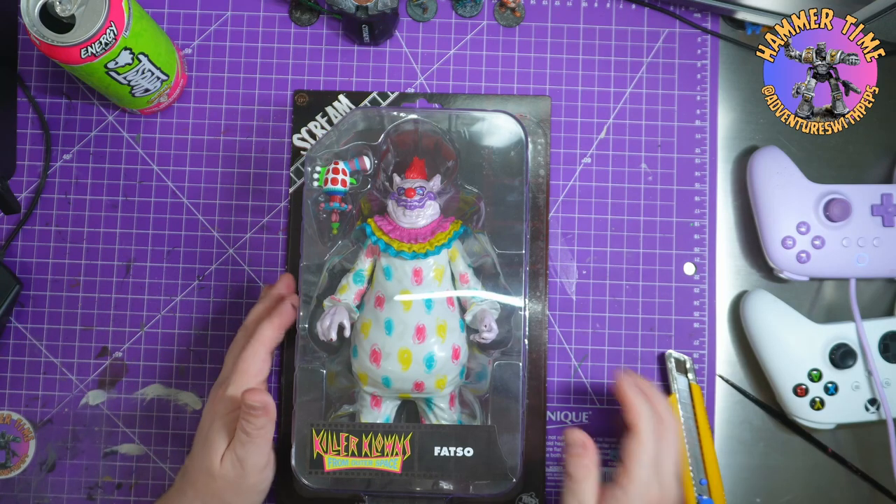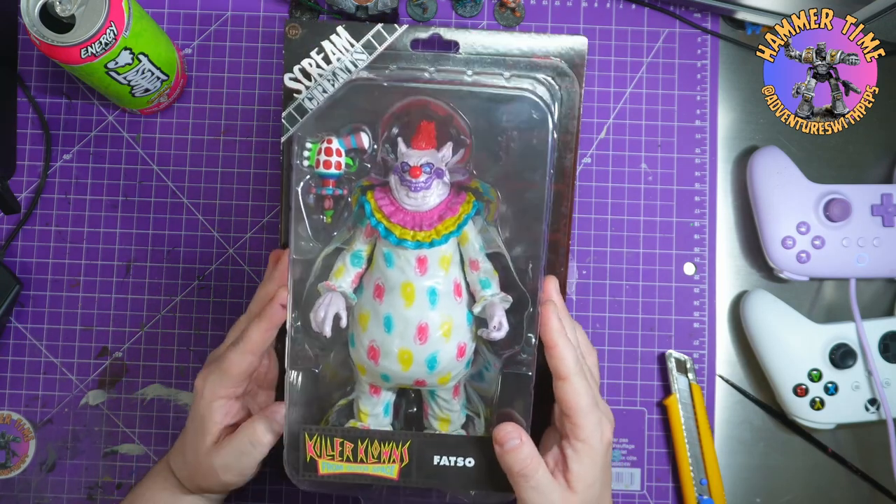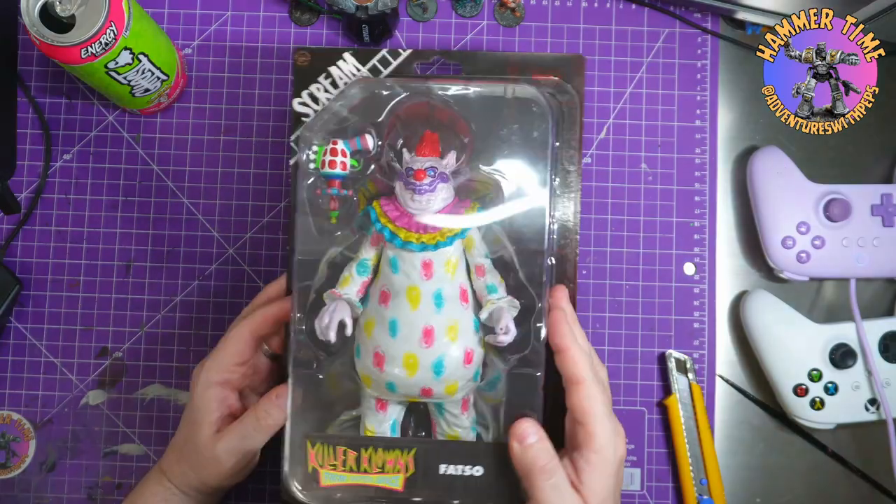Hey everybody, welcome to Adventures with Pep. Signed a little bit different — we're delving back into my horror fixation.